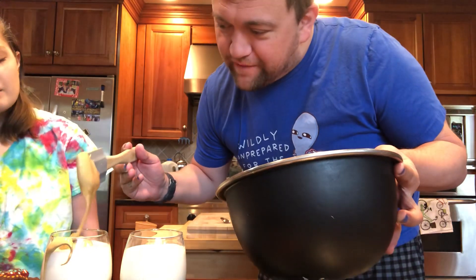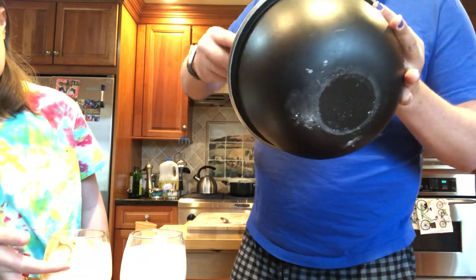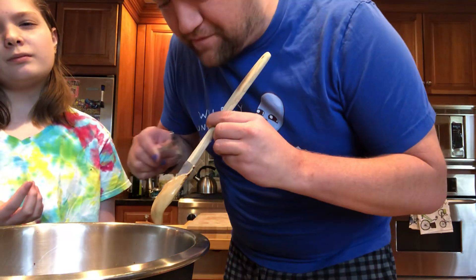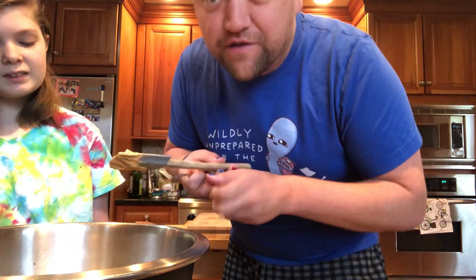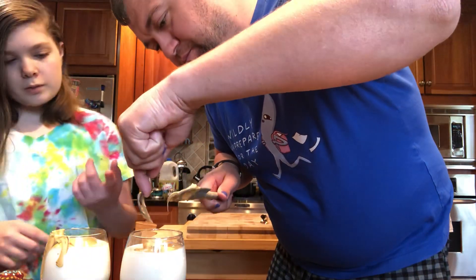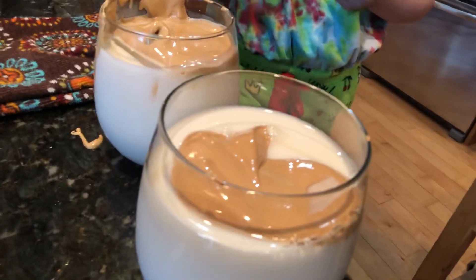It has a very nice peanut-buttery consistency — super viscous. Half for Page. It looks like foundation. Now, as you can tell, we are both garbage videographers — that's why we put the bowl right in front of the glasses. What we have here are two beautiful dalgona coffees.